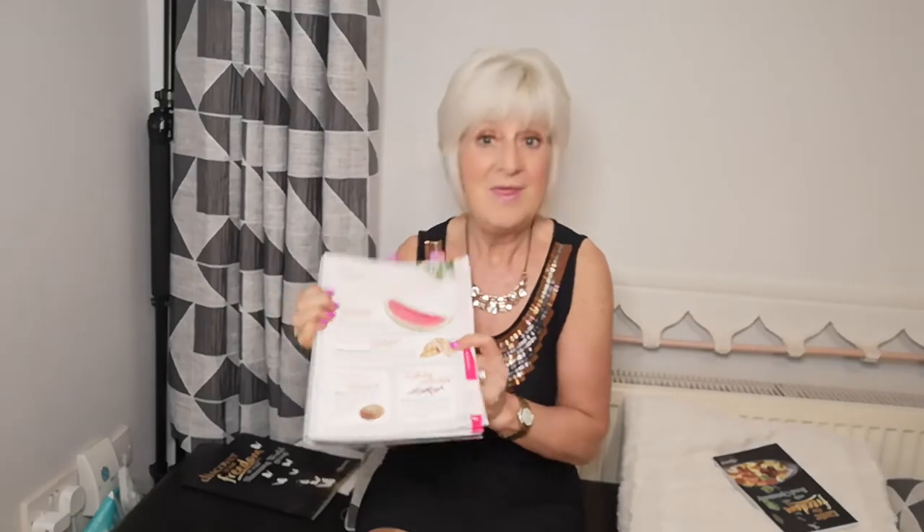Why does Slimming World work so well? We have discovered that people fill up on the bulk and volume of food they eat, not the calories. Which are you going to fill up more on - three sweets, or a homemade roll, two chicken breasts and a watermelon? I think it's self-explanatory. That's why it works so effectively and why we get our weight loss.